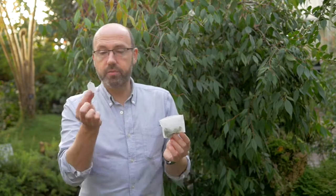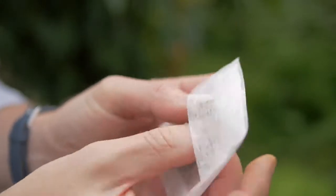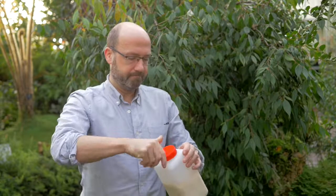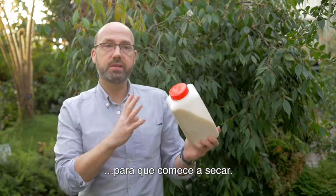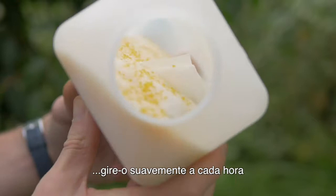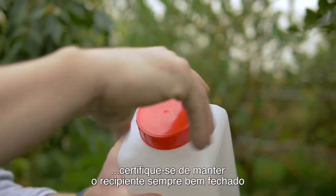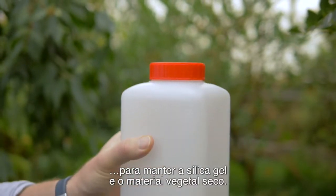Once you've collected your leaf material, put your unique identifier number into the tea bag. Fold it and then add it to your silica gel. Give it a good shake so it's started to dry already. Once your tea bag is in the silica gel, it's important every hour or so to gently turn it so it's in contact with fresh silica gel. When you're working in a humid environment, make sure you always keep the container tightly closed to keep the silica gel and the plant material dry.